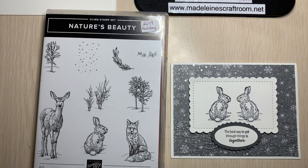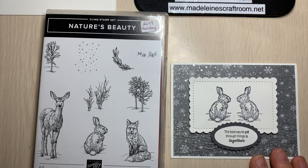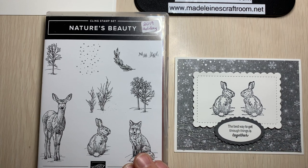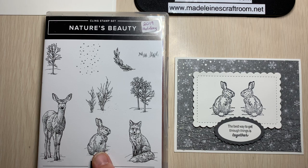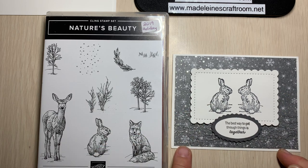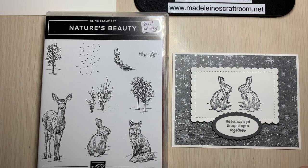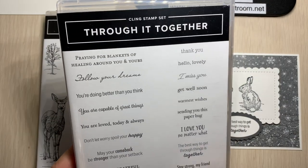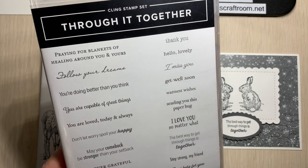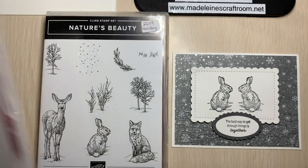Today I am going to show you the mirror image technique, or as some people call it, the kissing technique. We do that by using a stamp set that has an image — whether it be an animal or a person — that you want them to be looking at each other. I'm using the bunny, and I want them looking together because of this sentiment: 'The best way to get through things is together,' from the beautiful Threw It Together stamp set, which has an amazing variety of stamps that can really encourage one another.